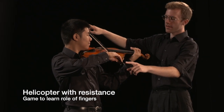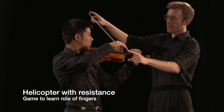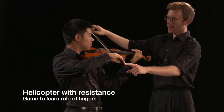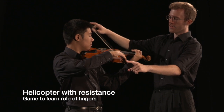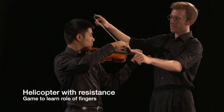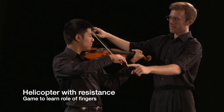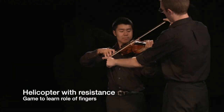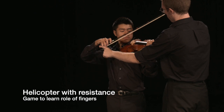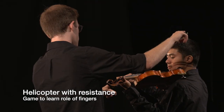The helicopter with resistance game can be a fun partner game for students to learn about the role of fingers in the bow hold. Partner 1 does a helicopter lift while partner 2 places his or her index fingers on the bow at the tip and the screw, applying a small amount of downward pressure. If one end of the bow is lighter than the other, partner 2 can tap or wiggle that part of the bow until partner 1 adjusts the balance in the bow hold.